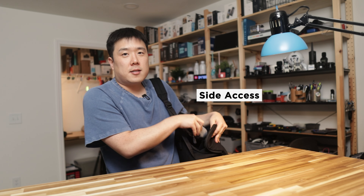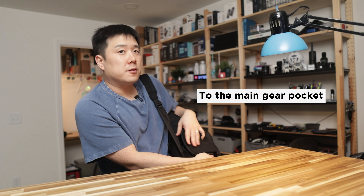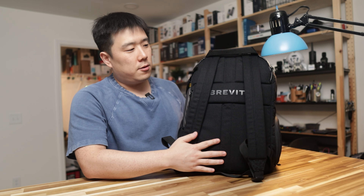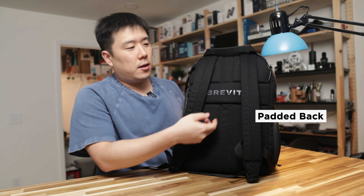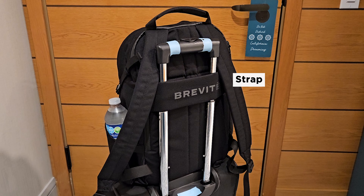I wouldn't have a problem carrying this backpack around even with this kind of weight. The side pocket allows quick access for your cameras, making it perfect for vlogs and travel photography setups. I also really appreciate that the overall back is quite well padded and there is a strap for hooking it onto your roller bag.